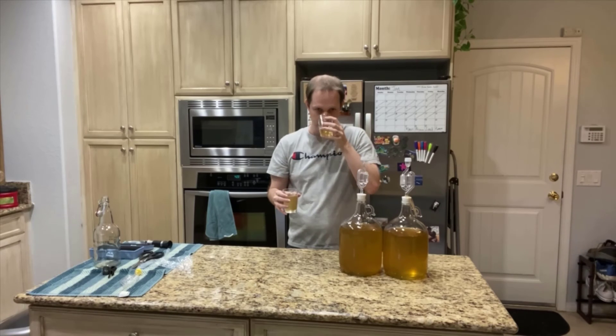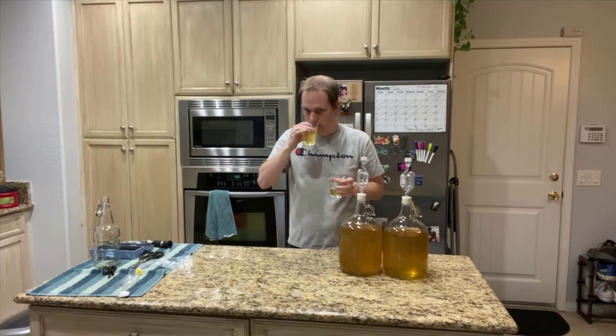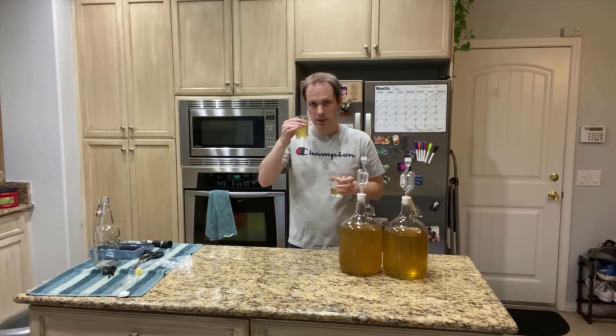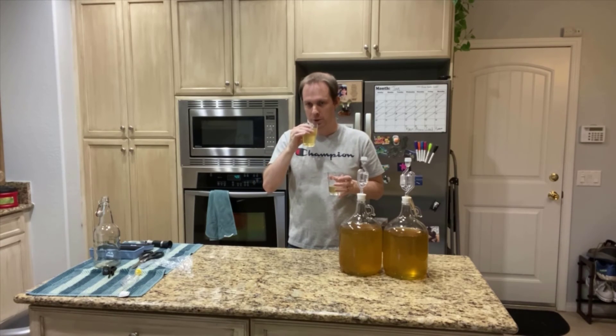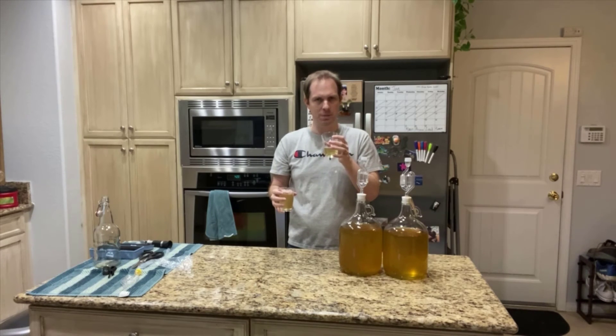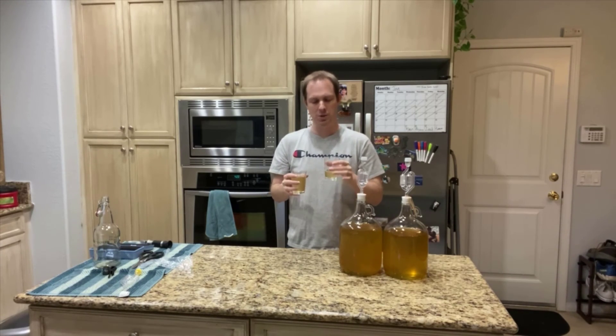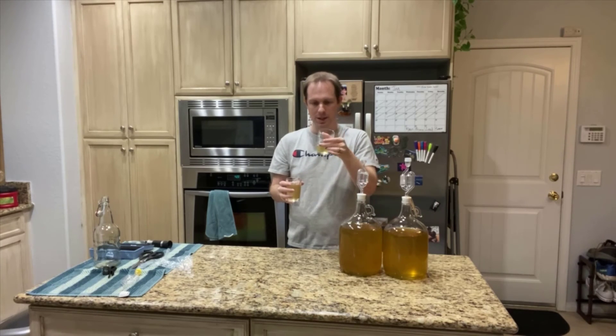Having a quick smell here. The Belgian doesn't have too much aroma to it, whereas the wine yeast smells more honey-aromatic. The Belgian has a little bit of a harsher fruity smell to it — a lot harsher. I think that's because this fermented very vigorously, versus the wine one which was a lot more gentle. I wonder if that's what made the Belgian smell a little bit harsher.